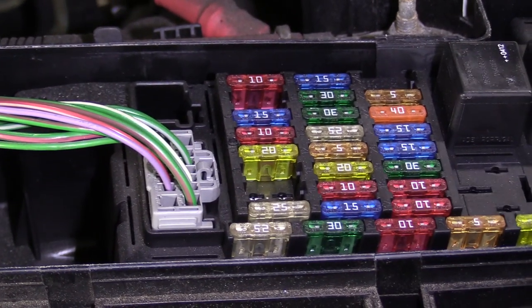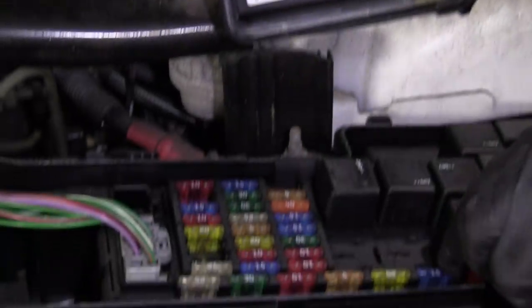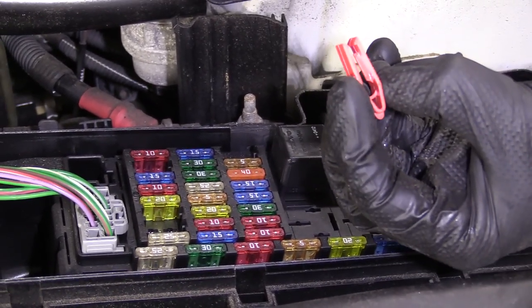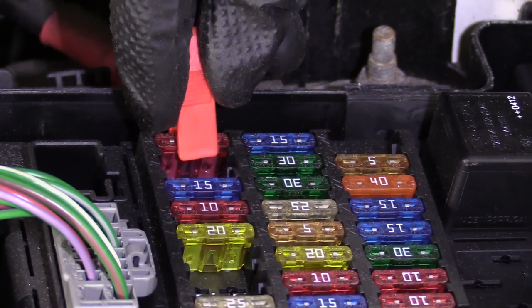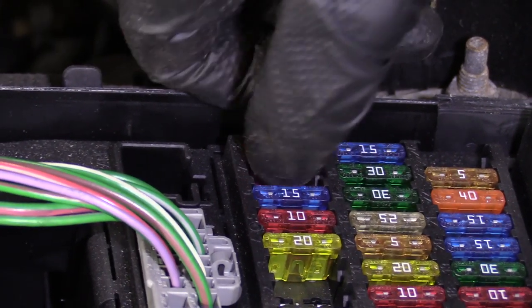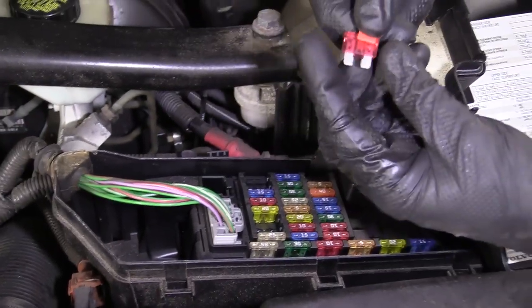If you find that, say, your wiper blades aren't working, you just find where your wiper blade fuse is. Come under here, grab this tool right here — it's a fuse puller. We'll say that this is the fuse for it — it's not, but we'll say that it is. The vehicle ignition right now is off, there is no power going through. I'm just going to grab this, give it a little tug, pull it out.